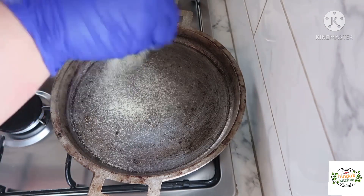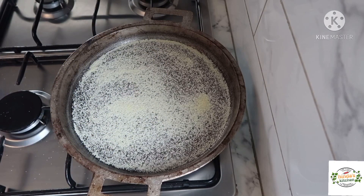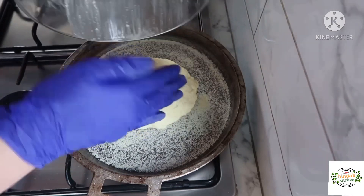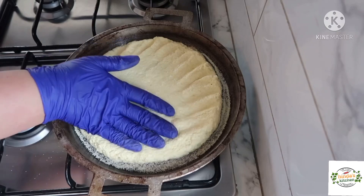We're going to sprinkle a little bit of semolina on top of the pan. As you can see, the pan is already warm — just put it on three minutes before. And we're going to put our dough, which, as you can see, has become more firm.